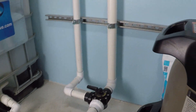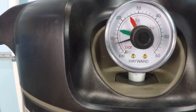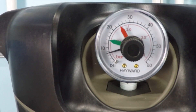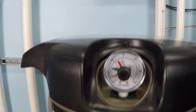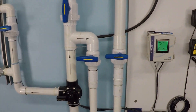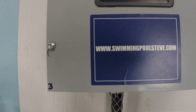Let's take a look at the pressure on the filter here. I'm reading that as about 8.5 PSI, maybe just a bit more than 8.5 PSI. If you found this information helpful, please be sure to like this video and subscribe to my YouTube channel, and you can check out my website at SwimmingPoolSteve.com.